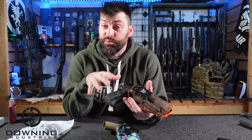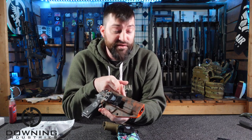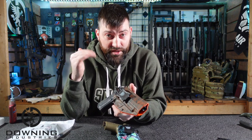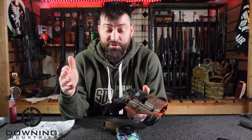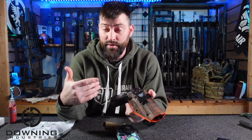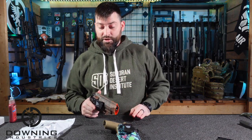Before we actually get into it, they do send me this stuff. We The People does send me holsters and things. They give me a discount code and affiliate links, which are down below in the video. If you believe that taints my view of it, then you can believe whatever you want. But as always, we give an honest opinion. So with that out of the way...